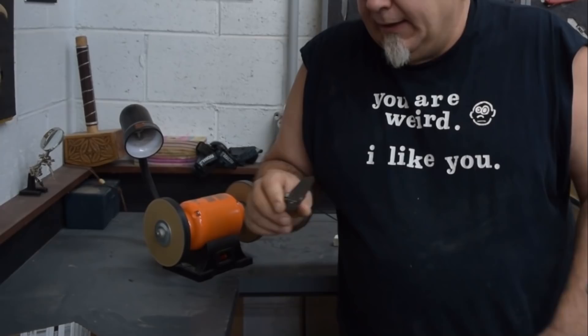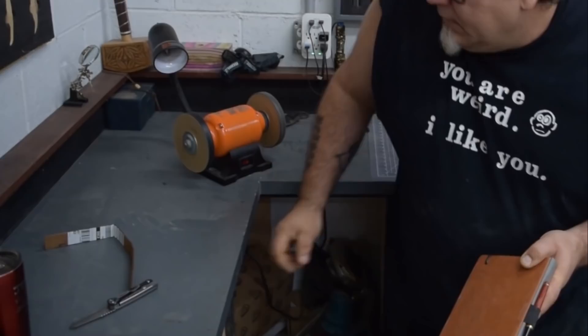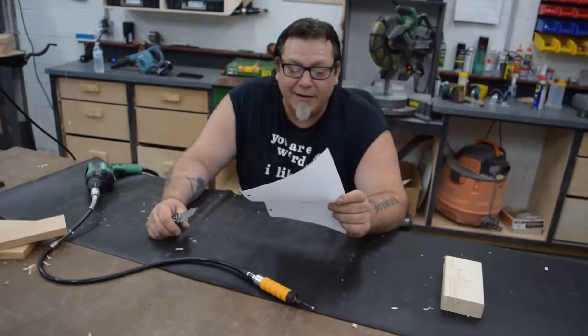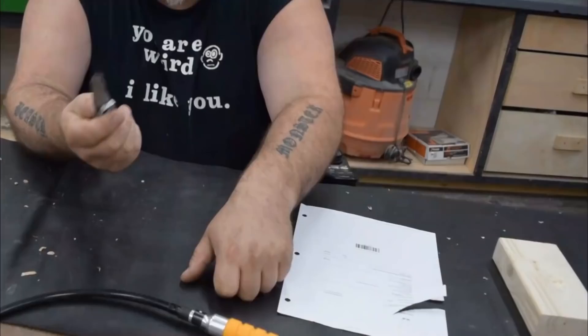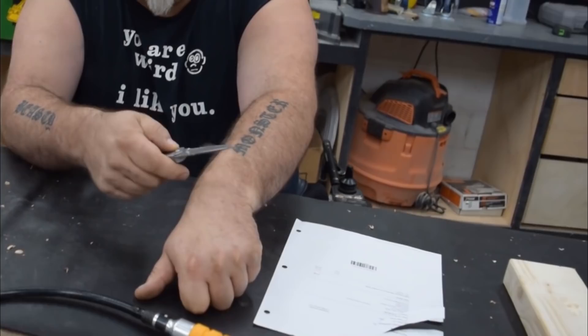In most cases I'd use a leather strop to take off the tiny burr, but today I'll use my ideas book with a little rouge on it. The result: the knife glides through paper nice and easy, and in true Jimmy Diresta style, it shaves arm hair. You notice I don't have to scrape it — it's literally just pull up and you're done.